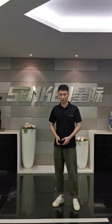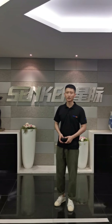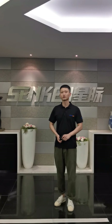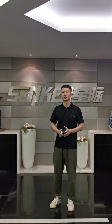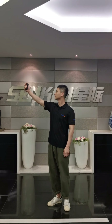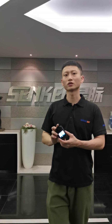Face recognition is a new function we put into the body cam. Based on AI technology, the camera can detect human faces in the database inside of the camera. When the criminal shows up, the camera will send the alarm to the command center and start recording automatically. You can see my face on the screen of the body cam because I have put my picture inside of the database.